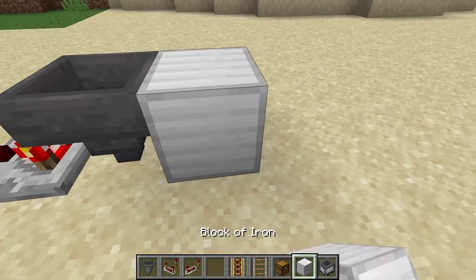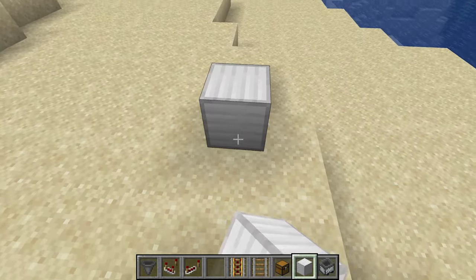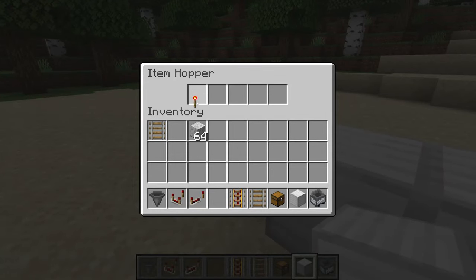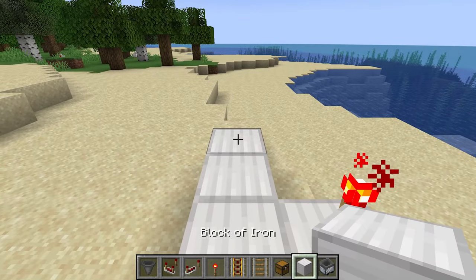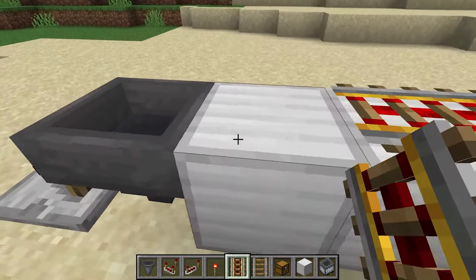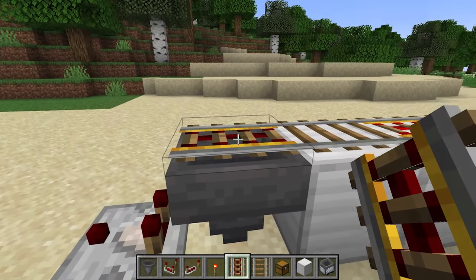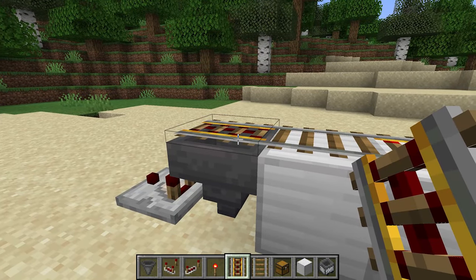I'm going to set up a little bit of a track. Let's grab that torch because I had that for a reason. We're going to put it out here, put a little block up here, and put some powered rails here. Now right before the hopper I'm going to put a regular rail and then I'm going to put a powered rail on top of the hopper. So you can see that one is powered and that one is not powered.